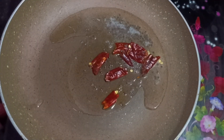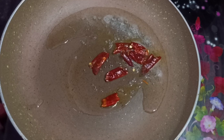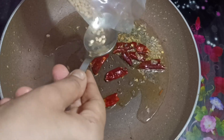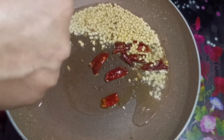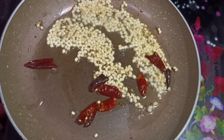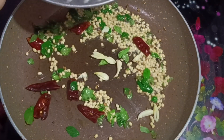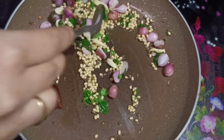1 teaspoon of salt, 2 tablespoons of salt, 1 teaspoon of salt. This is the one.